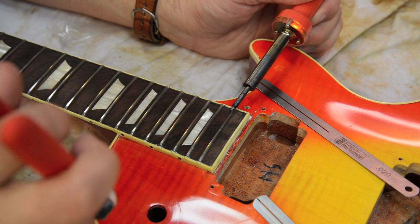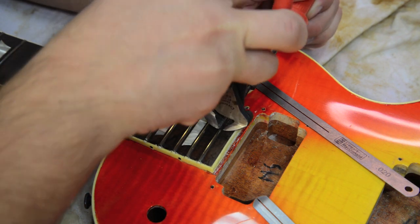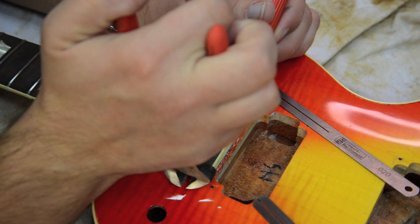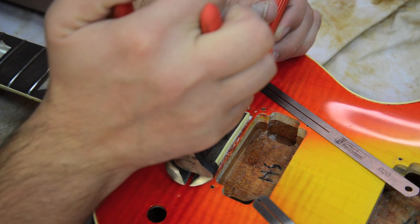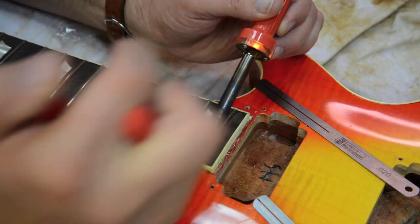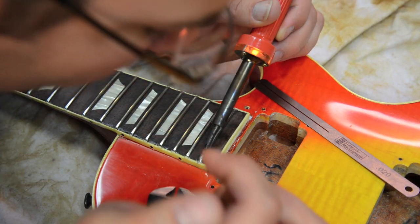First things first, we're going to pull the frets out. I've got my soldering iron and my fret pullers — these are my custom-made fret nippers that I actually ground down myself. What I'm doing is heating up each fret, releasing the glue, and slowly pulling them out. I take my fret pullers and just slowly wiggle underneath the fret as I heat it up and pull out any of the glue used to seal the fret.